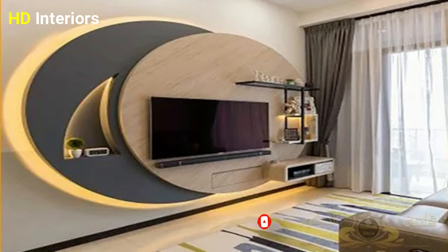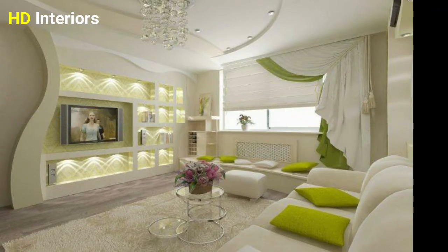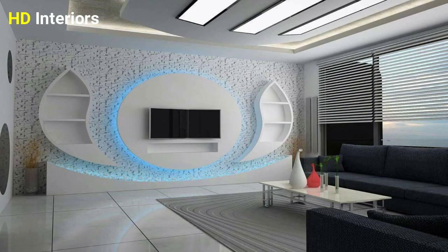We must make sure to bring the best decor. This video was created for you to inspire you about gypsum board TV wall units. We'll tell you how to put gypsum board on TV walls and make a modern living room. Gypsum board is easy to apply, easy to cut, and to shape as you like.